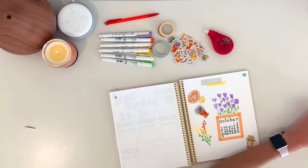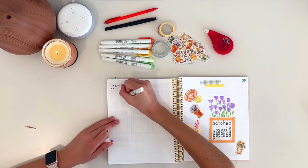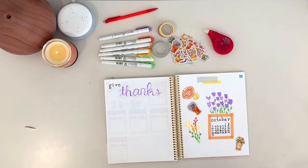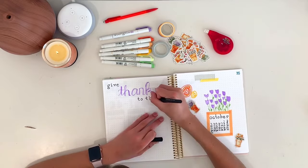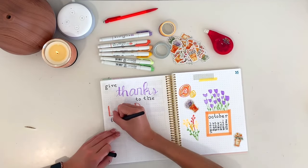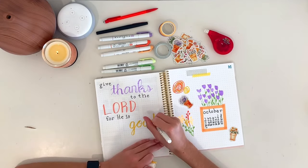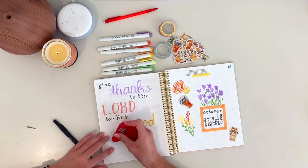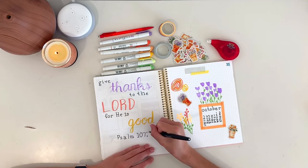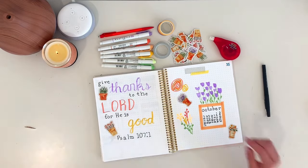Next I did my bible verse spread, which I do every month. This time I kept the lettering pretty basic — I chose Psalm 107:1, which is 'Give thanks to the Lord for He is good.' I wrote some of the words in that black typewriter lettering, then wrote 'thanks,' 'Lord,' and 'good' in my mildliners with some calligraphy and nicer lettering. I also wrote Psalm 107:1 in the little font and added some stickers.